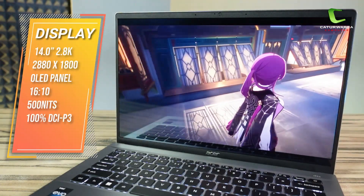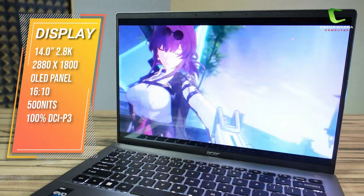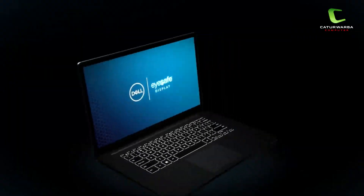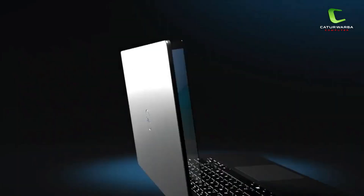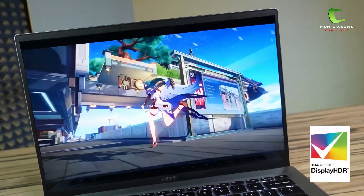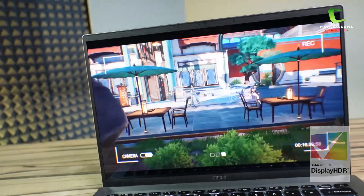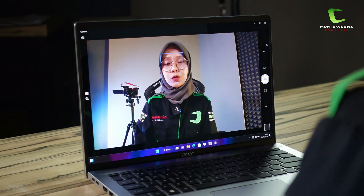Kita akan mulai bahas dari bagian layarnya. Layar di laptop ini berukuran 14 inci, beresolusi 2.8K — 2880 x 1800 piksel — dengan panel OLED. Aspek rasionya 16 berbanding 10. Brightness-nya 500 nits dengan 100% DCI-P3 color gamut. Didukung teknologi TÜV Rheinland Low Blue Light yang dapat mengurangi paparan sinar biru tanpa mengurangi kualitas warna, sehingga lebih aman dan nyaman digunakan dalam jangka waktu yang panjang. Adanya sertifikasi VESA Display HDR True Black 500 membuat layar dapat menampilkan warna hitam yang pekat, sehingga kontras rasio mencapai 1 juta banding 1. Di bagian atas layar terdapat webcam beresolusi 1440 piksel dengan dukungan super clear QHD camera.